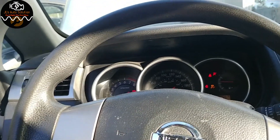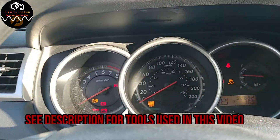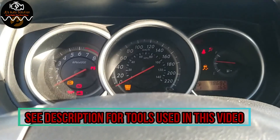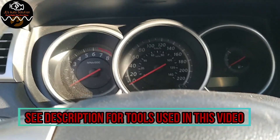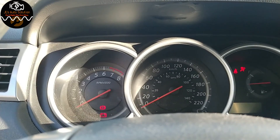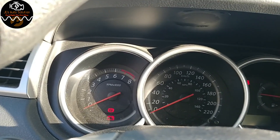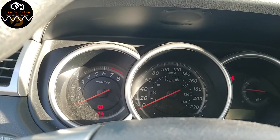In this one I have a 2012 Nissan Versa. The customer complaint is a no-start. I haven't done anything to the vehicle except try to turn the key and it doesn't want to start. The first thing we're gonna do is verify the customer's complaint. As you can tell it doesn't want to start, and if you hear that clicking, it's a good indication of a battery that is pretty much shot.